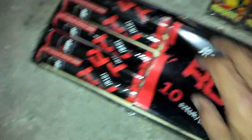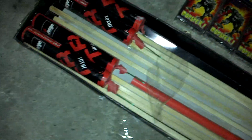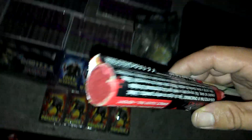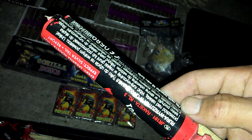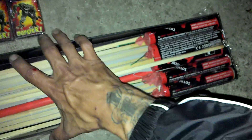Thunder Rockets — JR101, as you can see, I do know the names. Thunder Rockets. All these do is basically go up in the air, they've got a bit of sparkle that comes out as they go up, and then an enormous bang. So they're Thunder Rockets — ten of those.